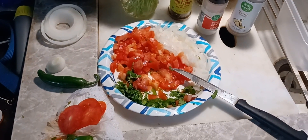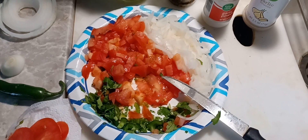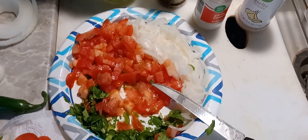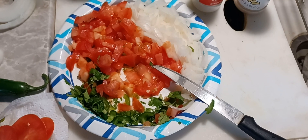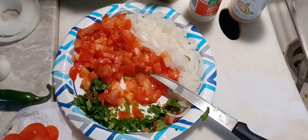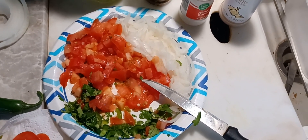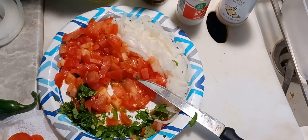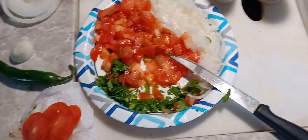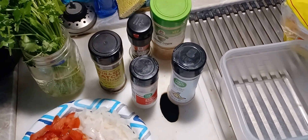All right, y'all, I'm back. I got it all chopped up. I actually added another tomato — I wasn't going to have quite enough. I tested that jalapeño and by golly it's got some heat now. Sometimes you get down further towards the stem and start hitting all the seeds. I'm going to leave the serrano out for right now, so let me get this mixed together and seasoned up.